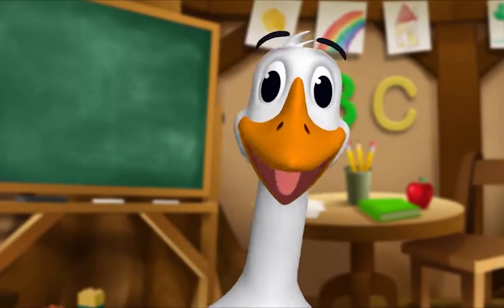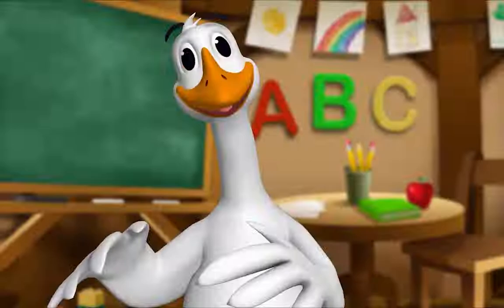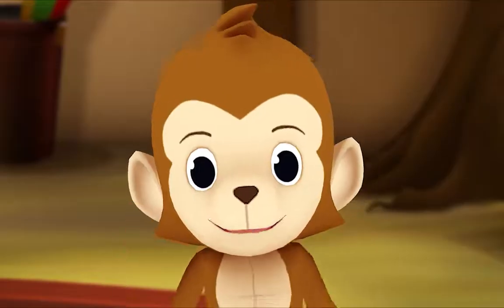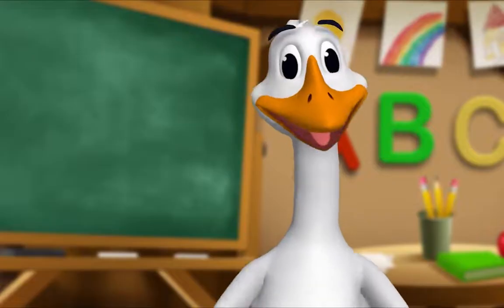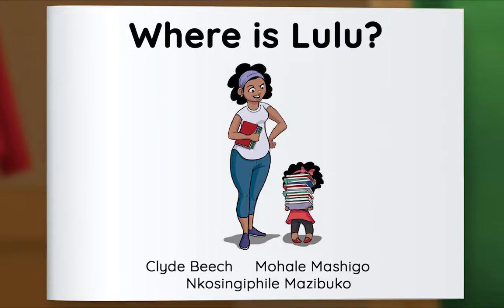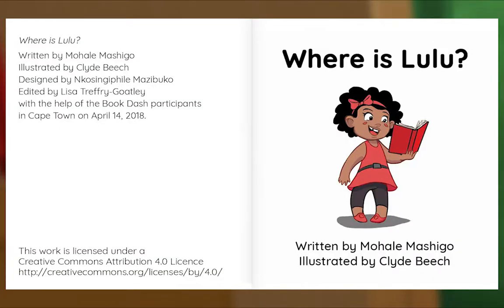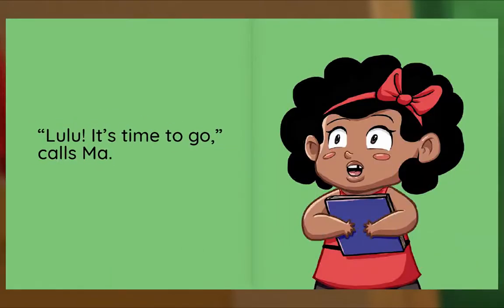It's story time! Gather around everyone. What book are we reading? We're reading this one — it's called Where Is Lulu. When it's time to go to the library, Lulu tries to hide. I wonder why. Let's read and find out. Where Is Lulu, where is Lulu, written by Mahali Mashigo, illustrated by Clyde Beach, designed by Nico Singafield Mazibuko. Lulu, it's time to go, calls Ma.